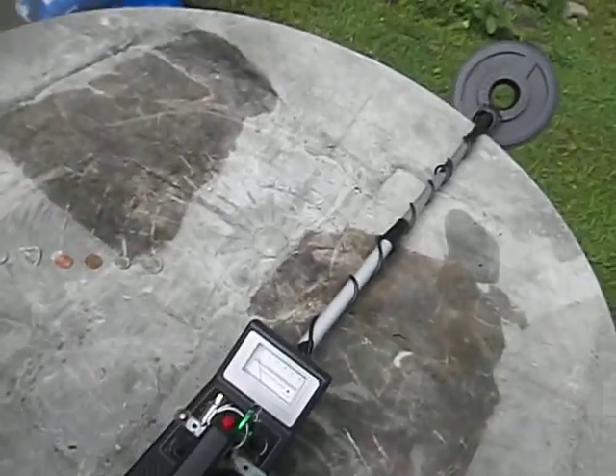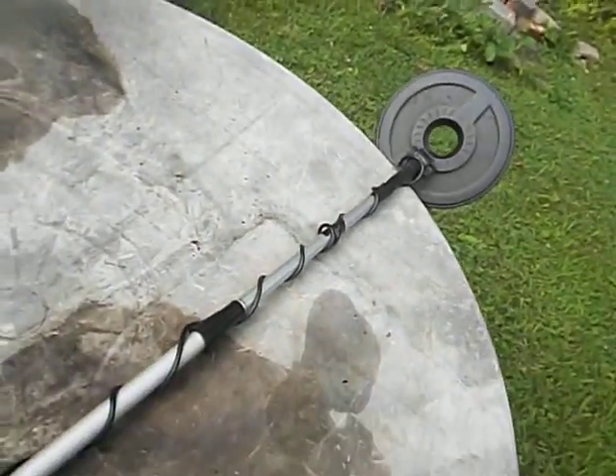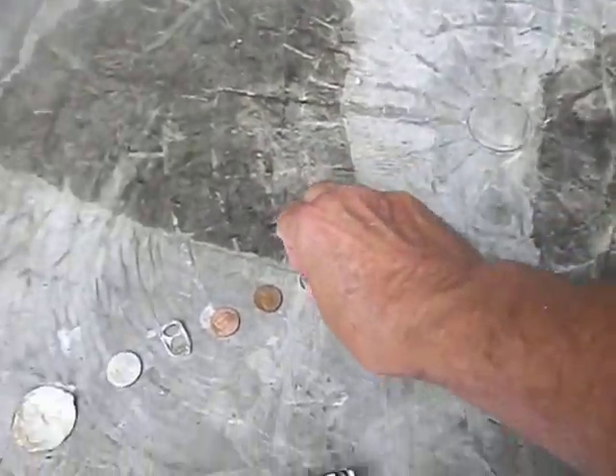This thing gets about six to seven inches deep depending on your soil. Let's do some air testing. We'll turn it on, put it in all metal, sensitivity at 10, discriminate not in all metal, and take a dime to see what kind of depth we're getting.